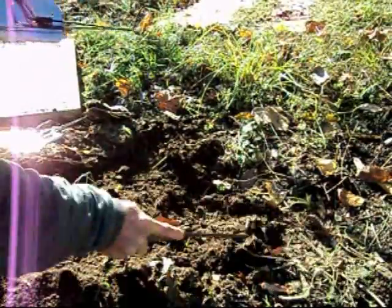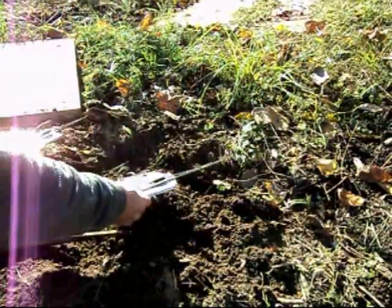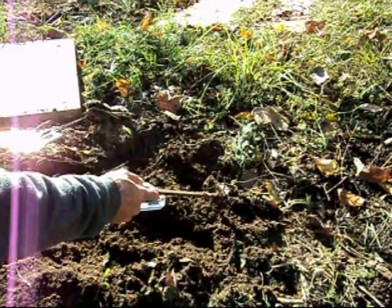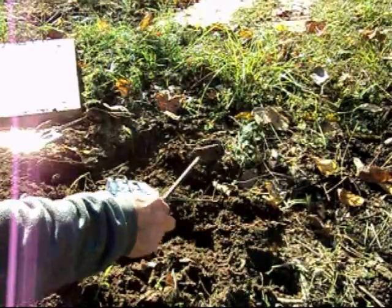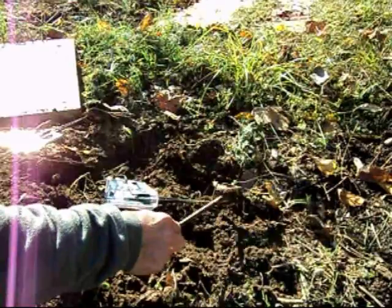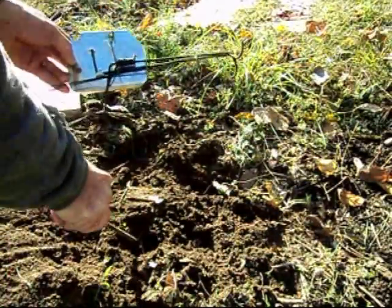I don't like these traps. They're very strong, but the moles go around them — they bury them, push dirt in, and pile it all up. So it's not a real hair trigger. Let me show you how to set this thing.